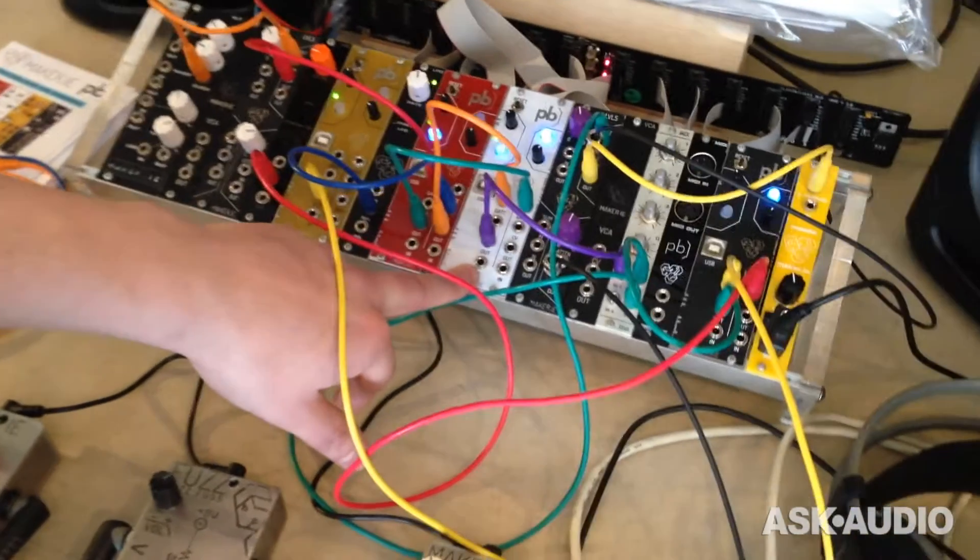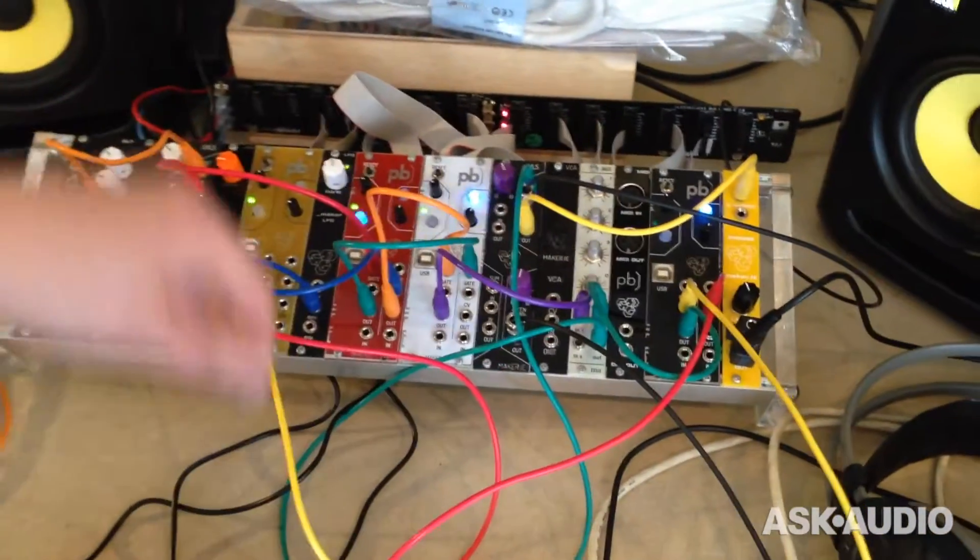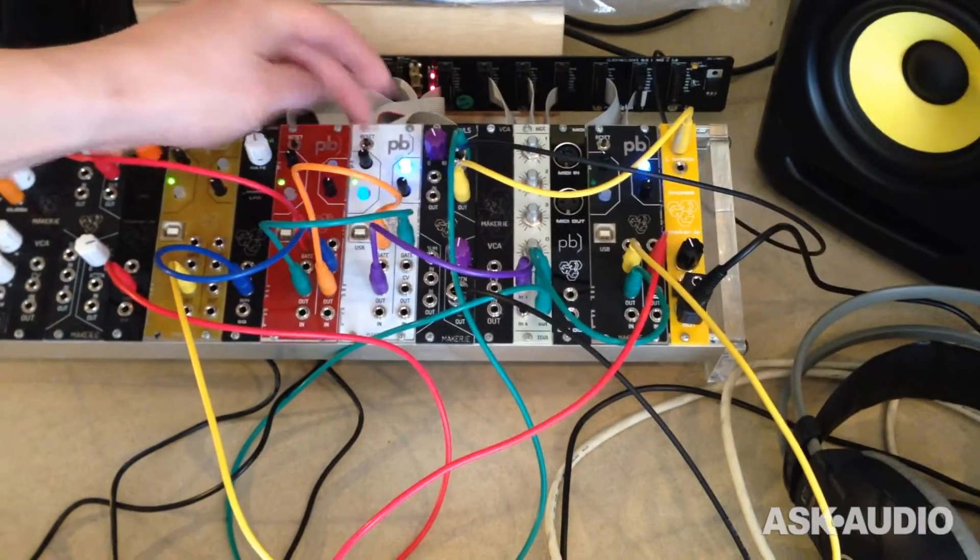Here we have a simple delay module. We have repeats and feedback on the two channels.